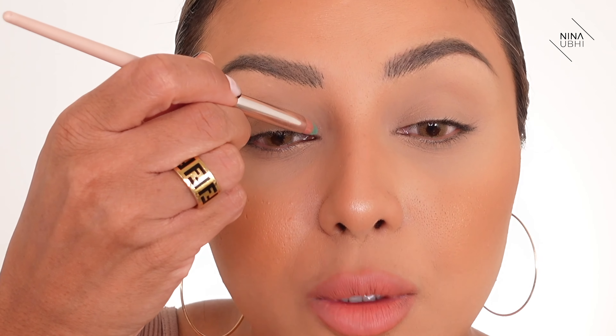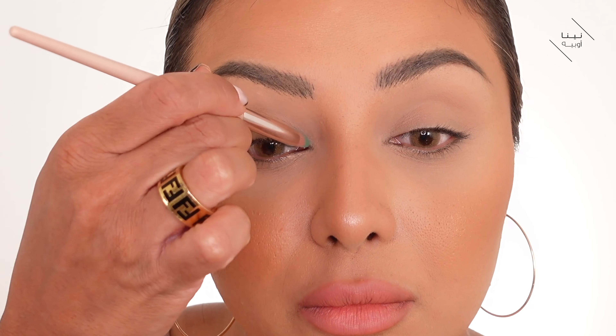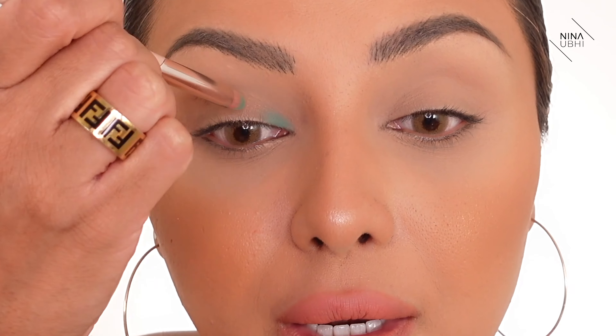I've coated my brush with the mint shade and I'm going to apply it just to the inner corner of my eye — on the inner corner of the upper lid. I'm applying a very, very small amount here. Now I'm going to clean off this brush on a tissue so that it doesn't have much product on it.